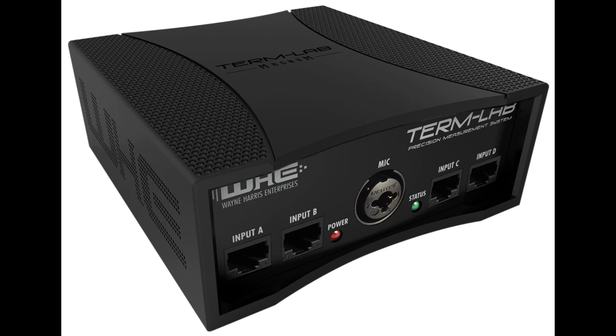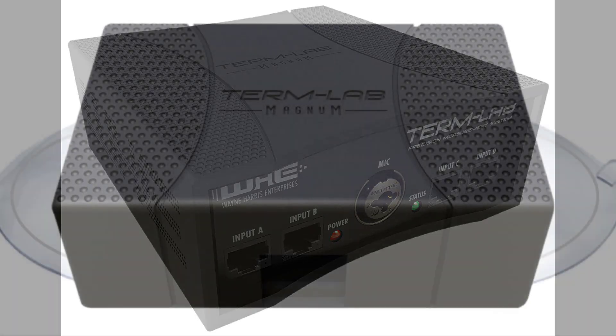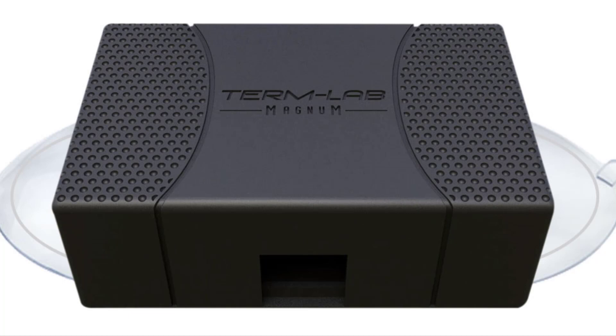The interface box attaches to the computer via a USB connection. The USB port is located on the rear of the interface box. The sensor peripheral is designed for the measurement of extremely loud, low-frequency sound. The sensor can be connected to any of the four input ports on the front panel of the interface box, labeled input A through input D.